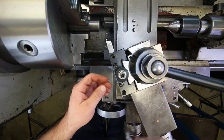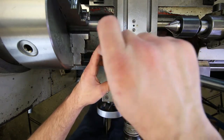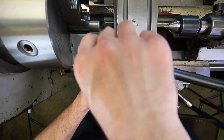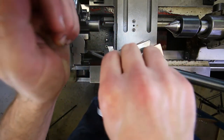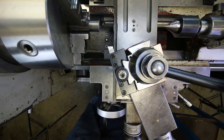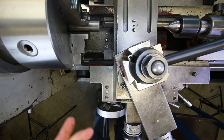This tool needs to be mounted in a specific orientation, so I readjust and lock it down. That's both tools set — at least the ones needed for this stage.